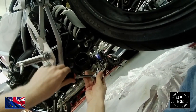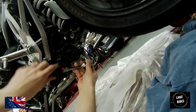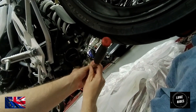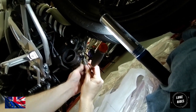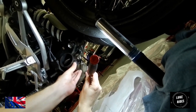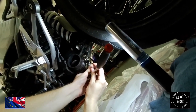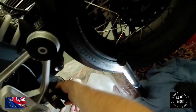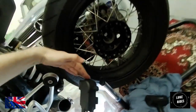Now we're undoing the second exhaust clamp, being careful not to hit the frame of this gorgeous BMW classic super bike. Luke notices the link pipe is loose — it is loose, it's actually coming out now. You can feel it coming out, and away comes the exhaust.